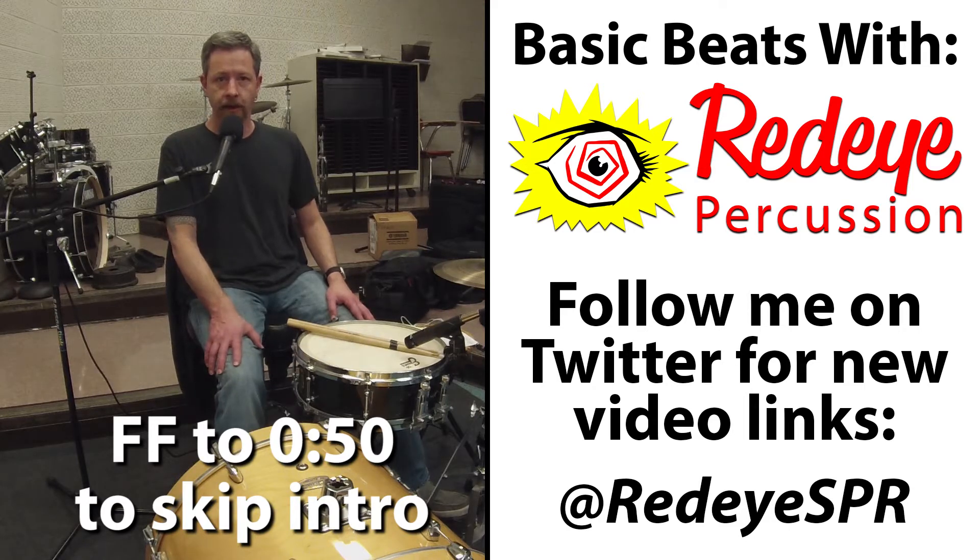When we divide a measure into 16th notes, we count it like: one E and uh, two E and uh, three E and uh, four E and uh. So for each rhythm, I'm going to explain where the counts are. I'll play just the kick and the snare. I'll play it eight times slow and I'll play it eight times fast. Make sure you come back for all these basic beats and good luck.